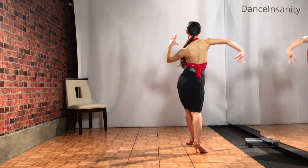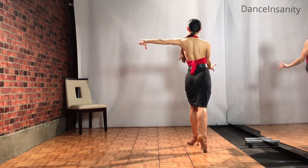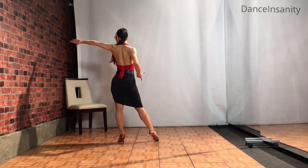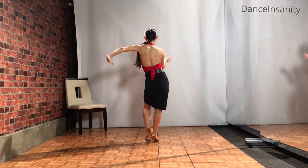Right arm extends, replace to the left, left arm extends, press line, and cucaracha. Left, right, back on the left.